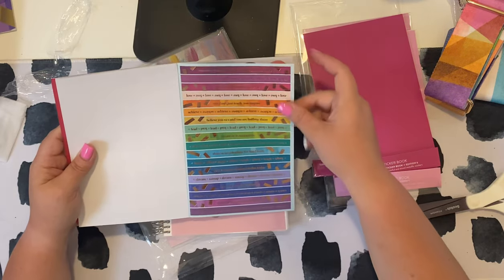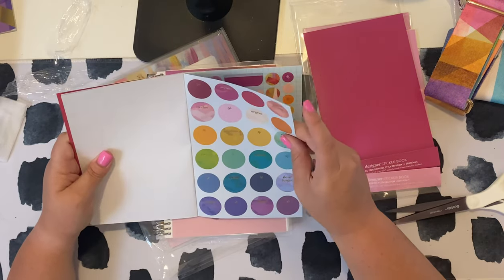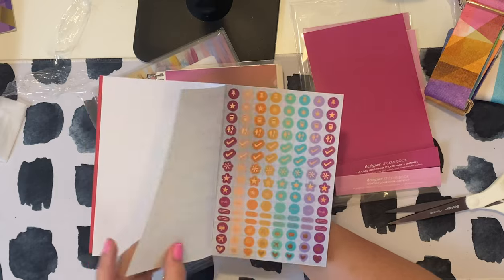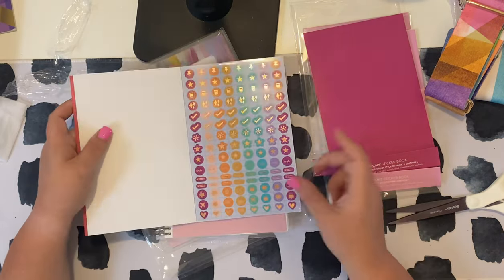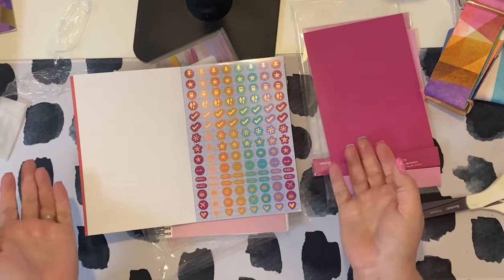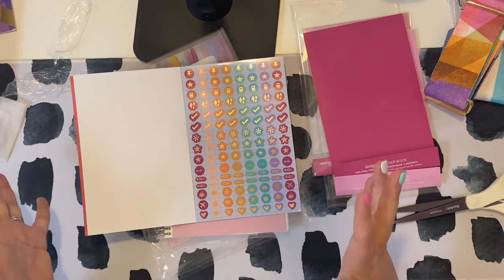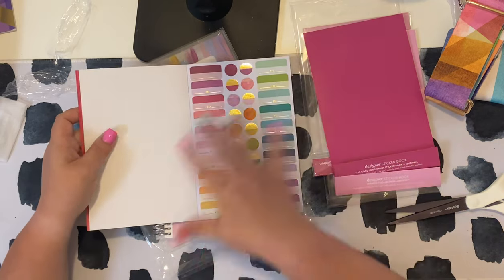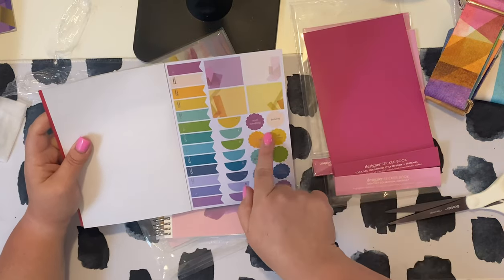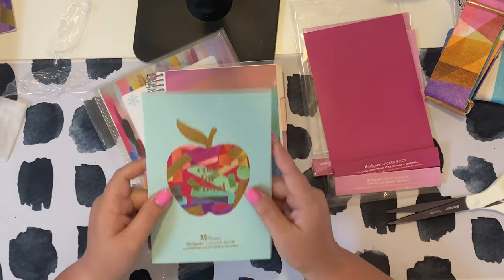This will work really well for August. I like to do a back-to-school theme — even on my coffee bar — and now that I'm a teacher, August just screams back to school. I do seasonal planning and decorating, and August is that transition between summer ending and fall beginning. Here in Florida we go back in early August, so that month is my back-to-school month. This sticker book is perfect for that, and it even has stickers like 'staff meeting' and 'testing' — great little pop-in stickers.